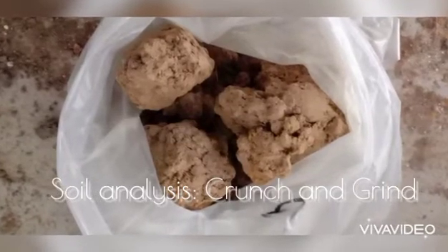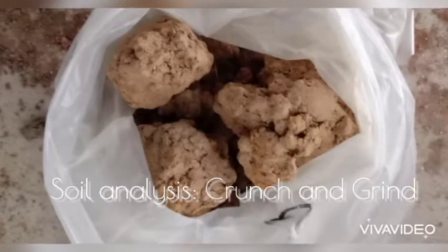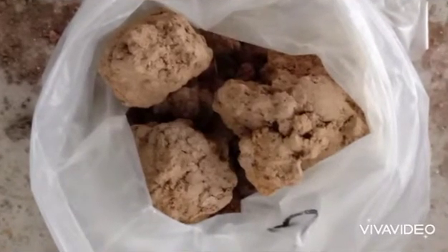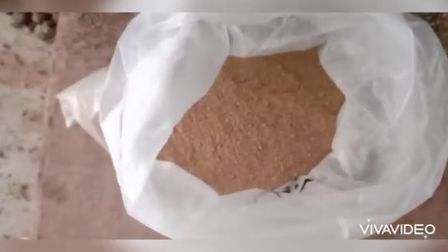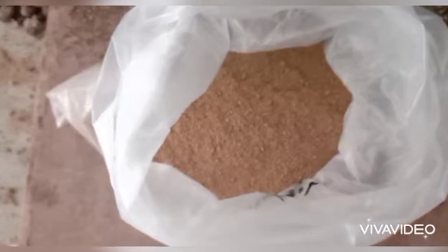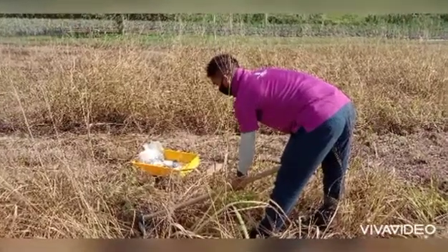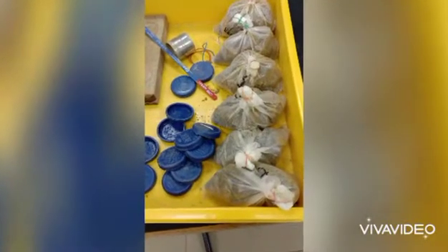Hello, hi everyone. In this video I will show you how to turn your raw sample, which is your field soil, into fine texture that is suitable to be used for soil chemical analysis. This is the soil sample that I took from my field. This soil I intend to check its chemical properties such as pH.